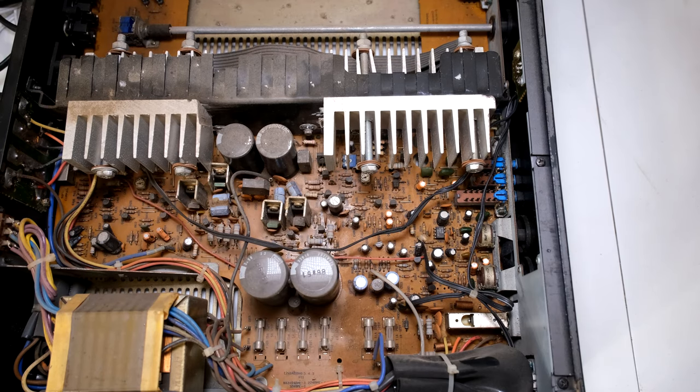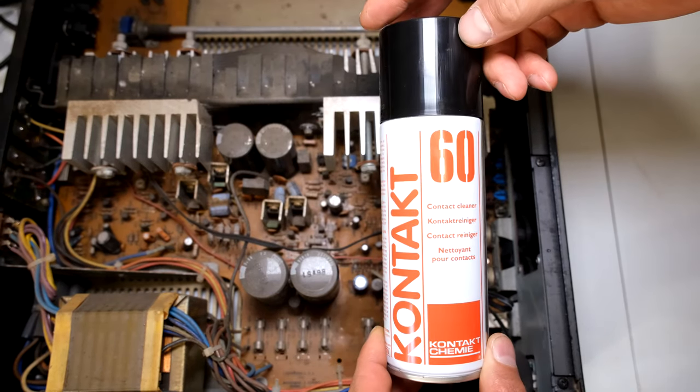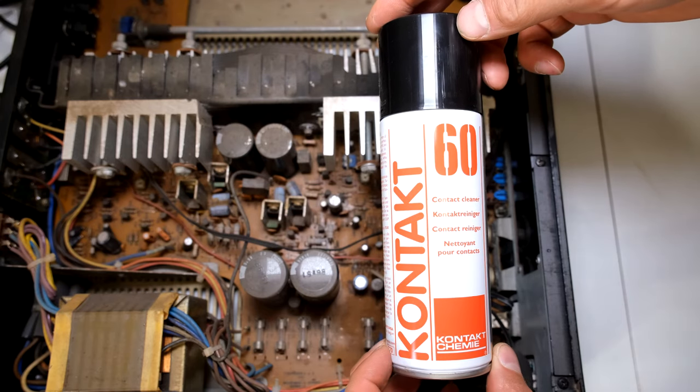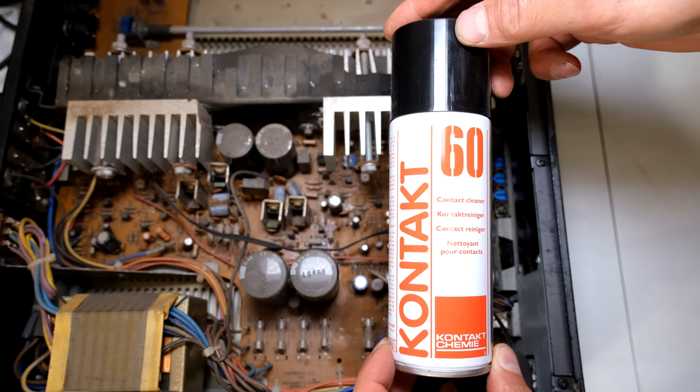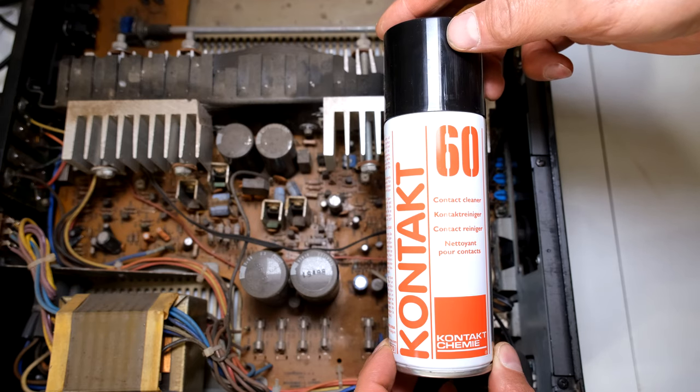Now the next step is to use a contact cleaner. This is the one I use — it's called Contact 60. I've been using this for more than 25 years and I find it is very good. What it does is it deoxidizes the contacts.